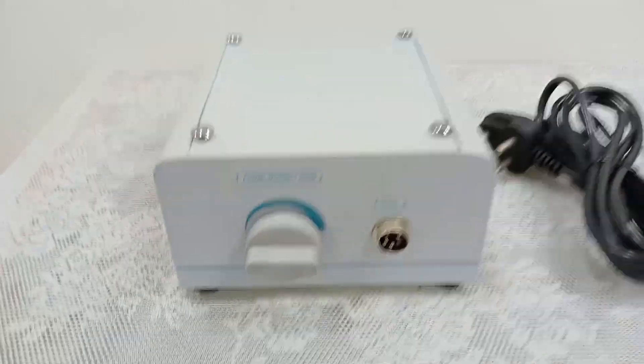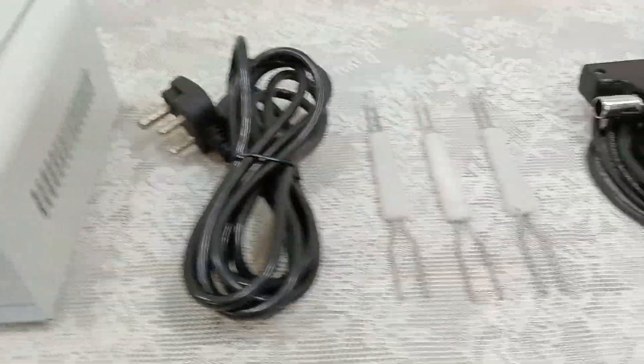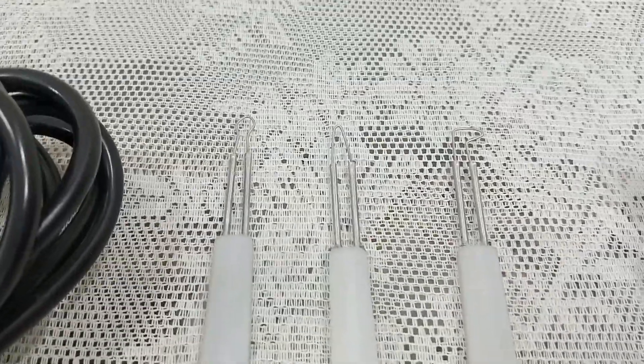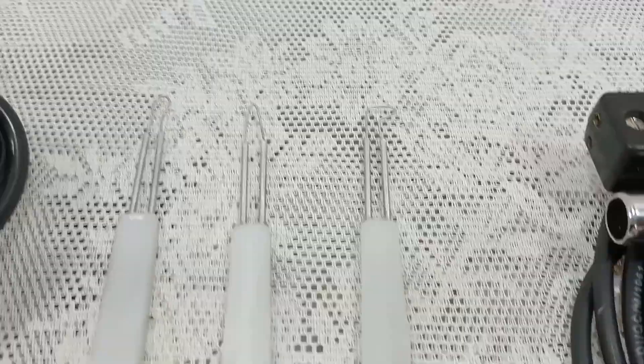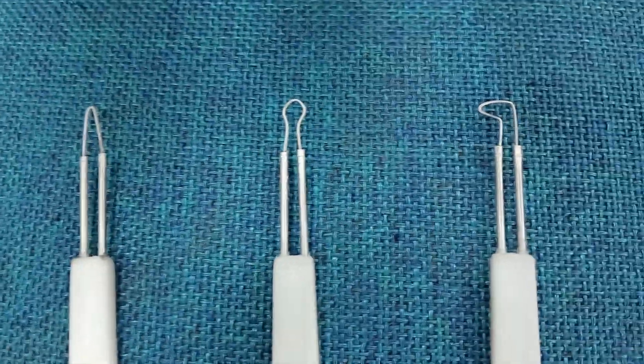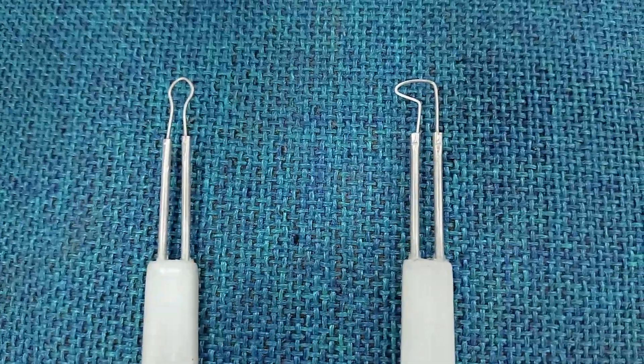In this Heflon box you will be getting a thermal cautery and a cervical cautery, along with the mains cord and the 3 electrodes. You will get a loop electrode, a straight electrode, and a curved electrode.